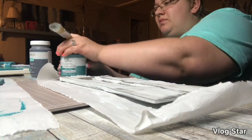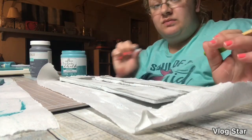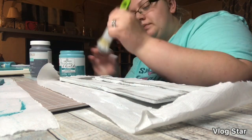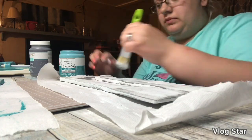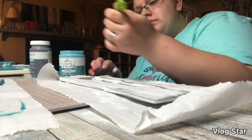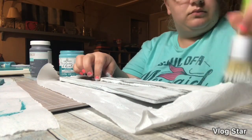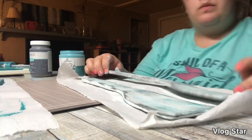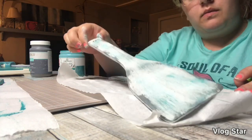Now I'm taking the blue just to kind of add in just a tiny, tiny bit. What I did here is I just barely dipped the tip of my brush into the paint, because I don't want a lot of this blue since it is very thick. I just want it to kind of get a little hue of it through my project, as you can see here.